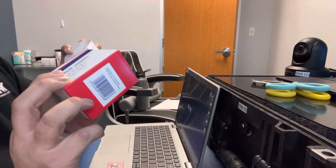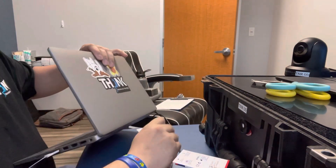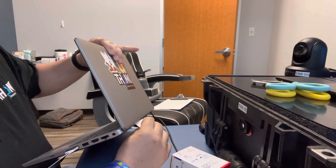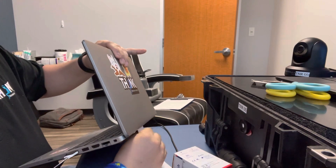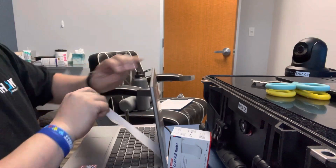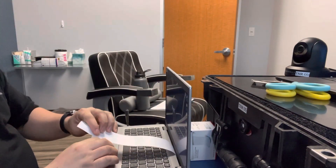So let me show you how — this box right here, you get your tape, you insert it in this little space right here in between. You pull it through, make sure it's secure in the back, you lock it in.